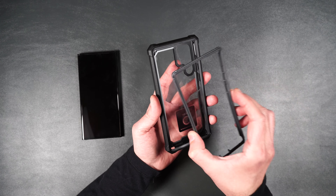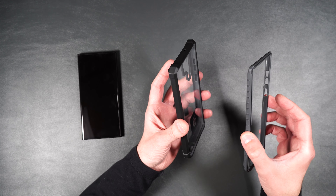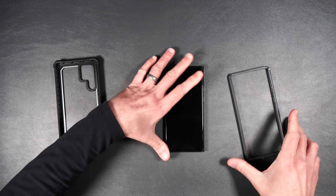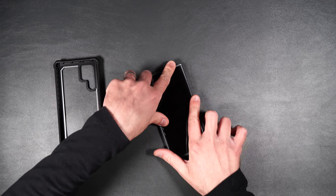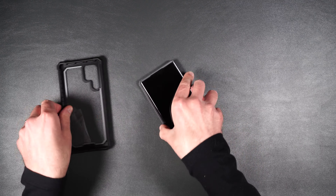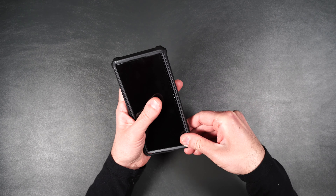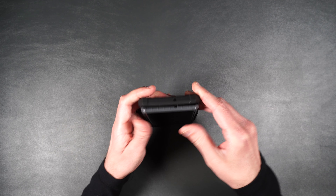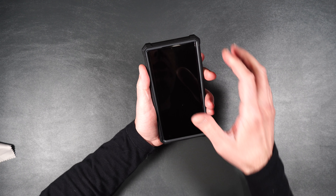You pretty much just take the outer portion, put it over your phone just like that, then go ahead and put your phone into the inner portion of the case, press it into place, and there you go — looks just like that. That is beautiful.